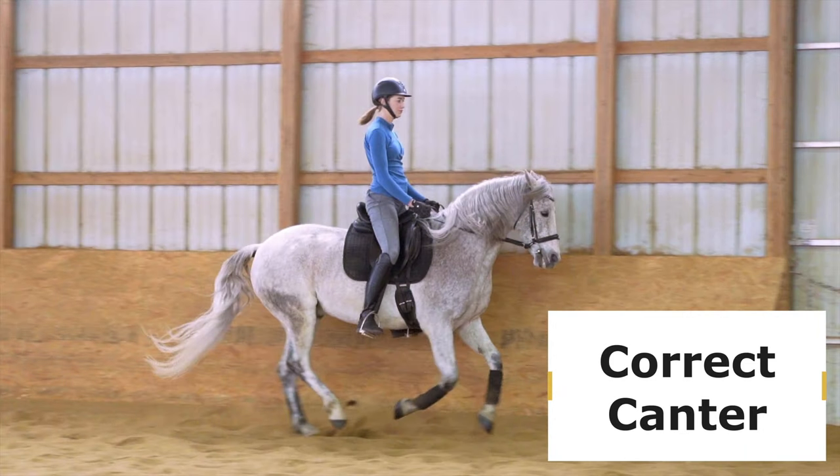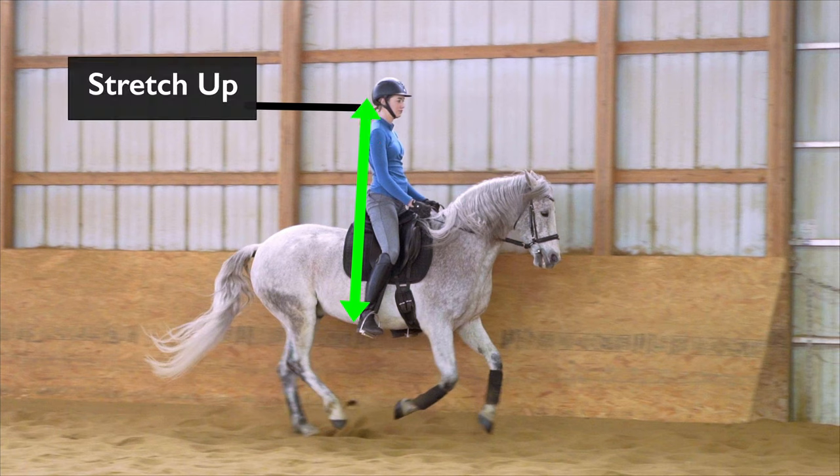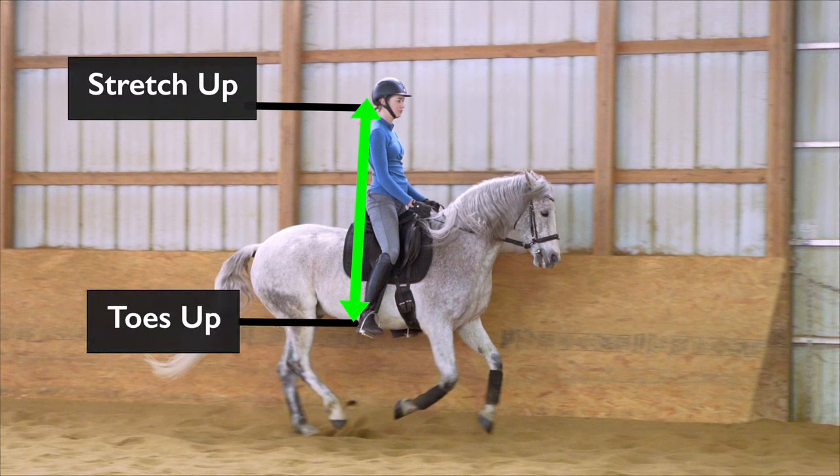So what are the building blocks of a correct canter? The first step is we want to follow the motion with our hips. Next we want to follow the motion with our arms. We want to make sure that we're stretching up nice and tall, that our legs are nice and long and our toes are up.